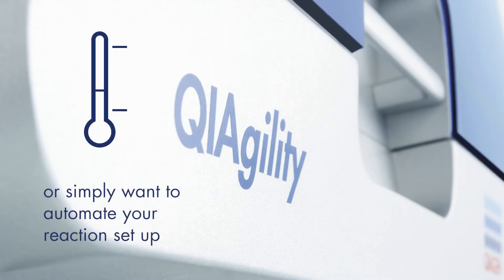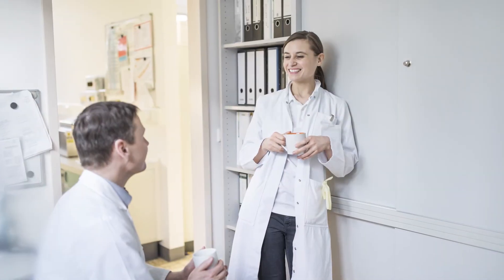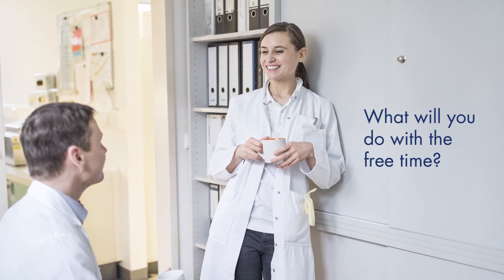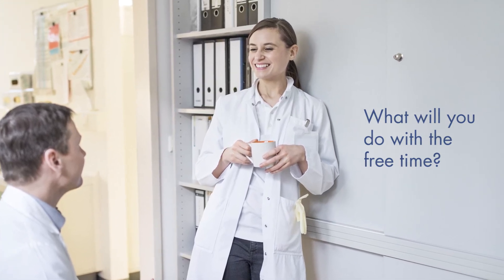Automation is easy with Altac's outstanding room temperature stability. Altac's versatility, performance, and integrated controls allow you to focus on more important things.